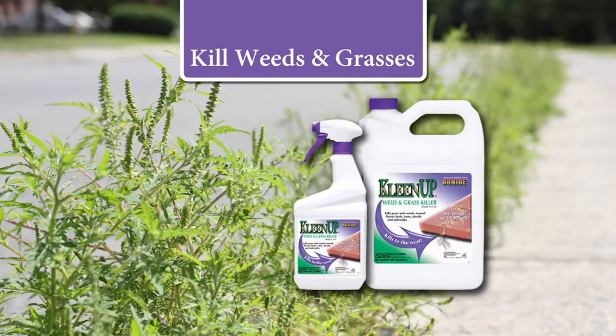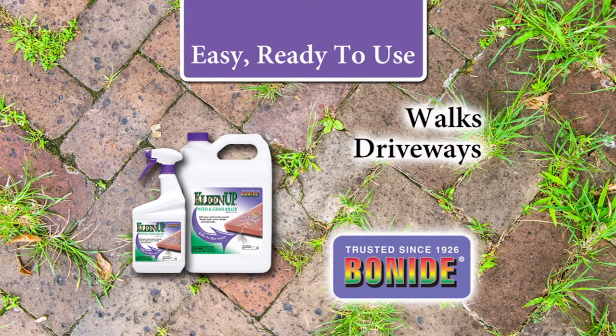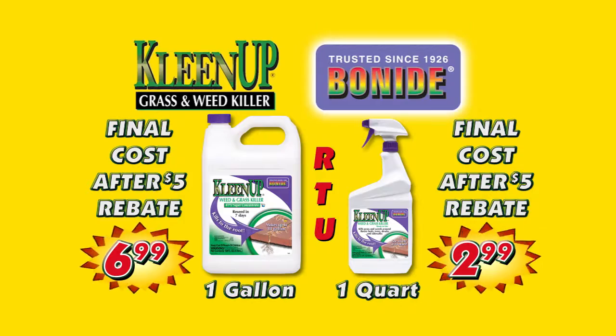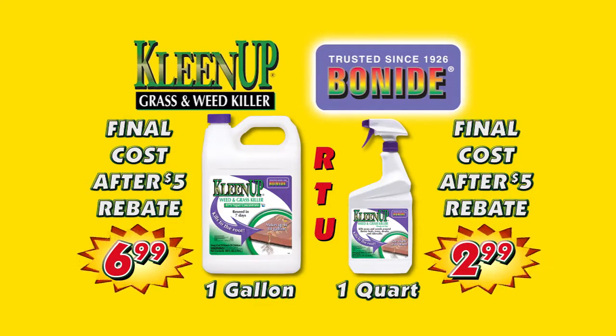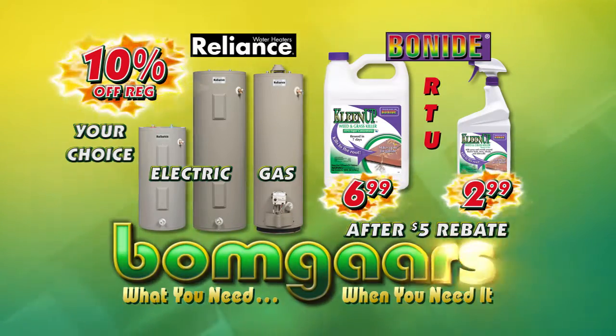Kill weeds and grasses down to the root with Bonide Cleanup. Easy, ready to use on walks, driveways, flowerbeds, shrubs, and trees. Tough, fast-acting Bonide Cleanup Grass and Weed Killer. What you need when you need it at BOMGARS.